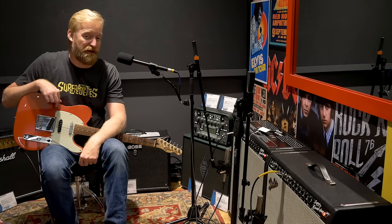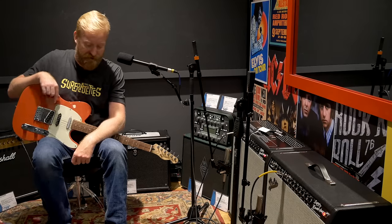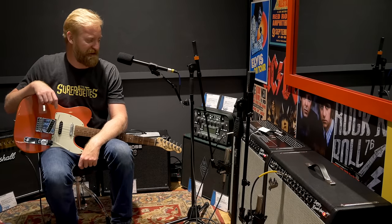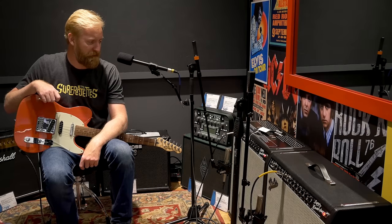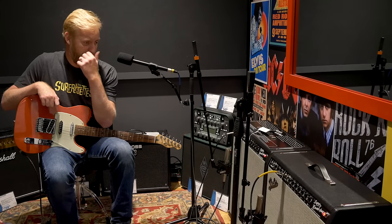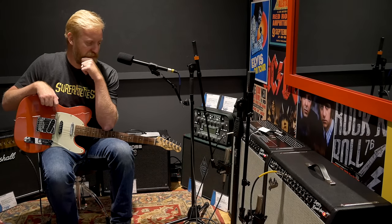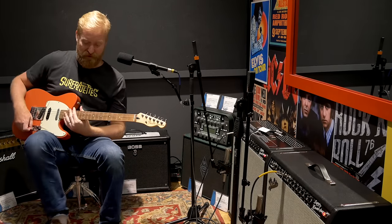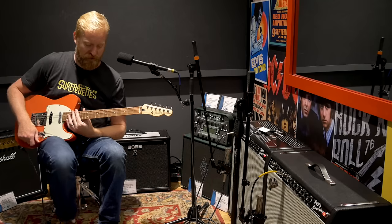That is the Tone Master. For high gain stuff like the HM2 and the fuzz, I think the tube version is my preferred. If I was going to be recording or gigging on a level where I've got roadies carrying stuff, that's just what I'm going to pick. But for the type of music that I play, let's dial in one of my surfy sounds. I've got the Surfy Bear reverb down here and my 50-50.